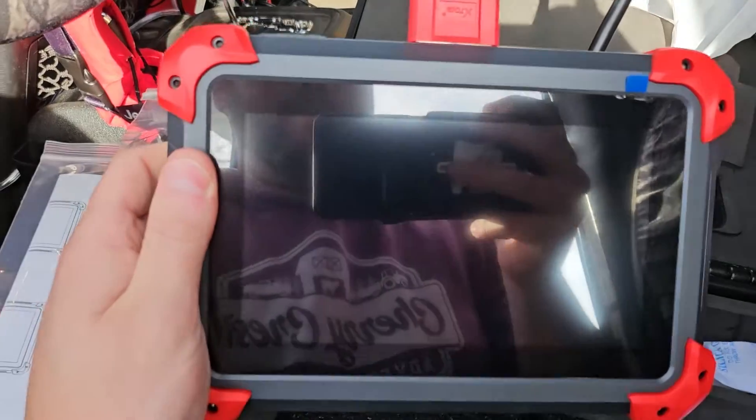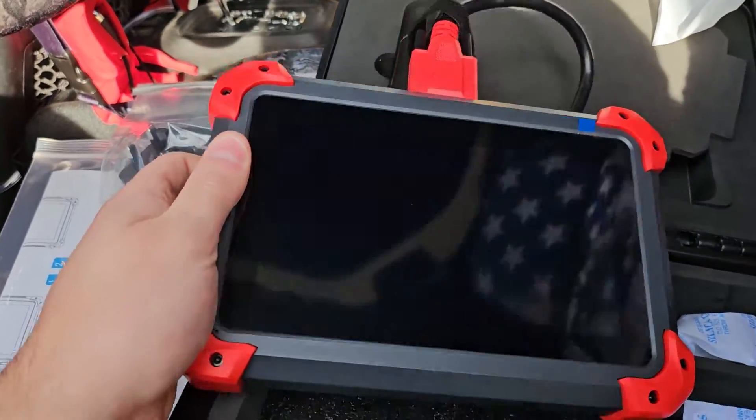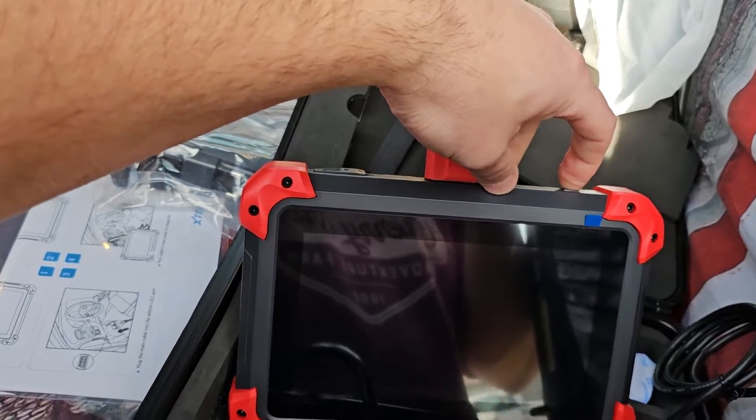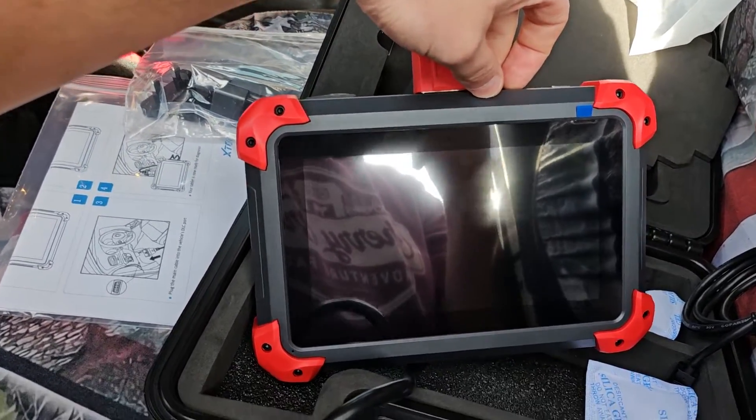For certain data, you're going to need your vehicle running, but for most things you just need your vehicle in the on position. Put your key in, turn it to the on position. Then you can go ahead and press the power button to turn on your unit.